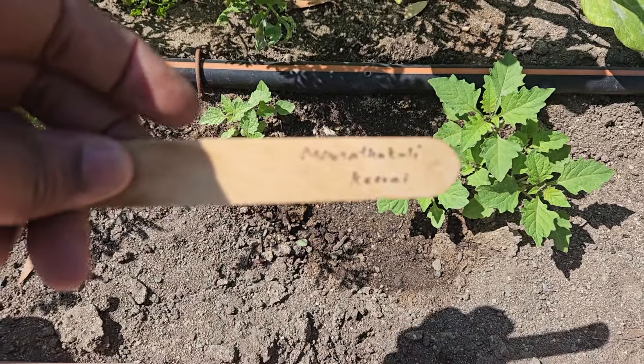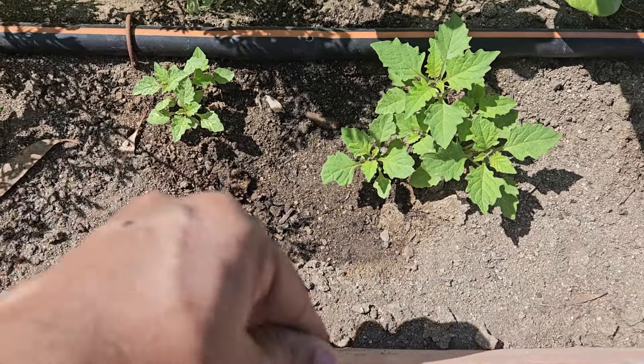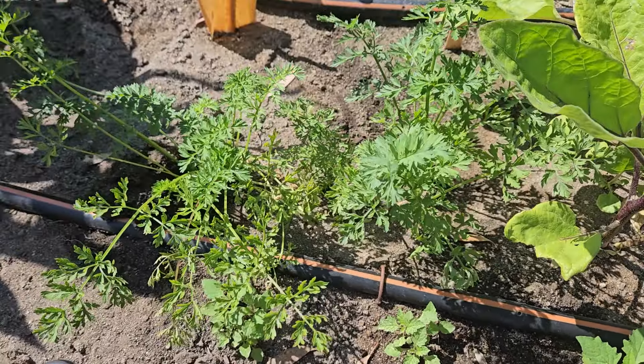It is nutritious, containing high levels of vitamin C, as well as niacin, riboflavin, calcium, phosphorus, and iron.